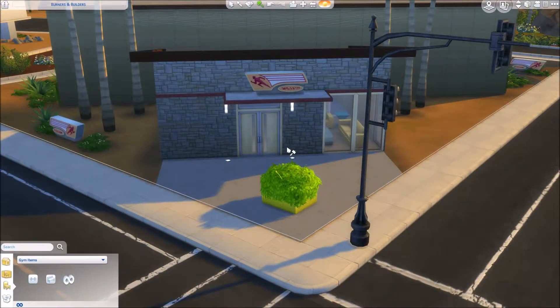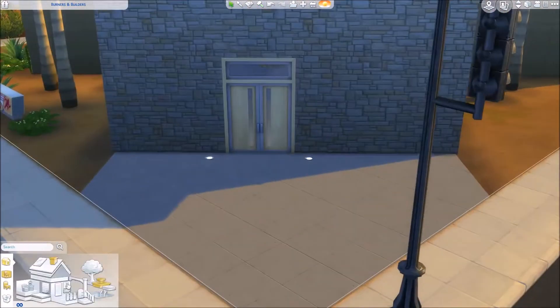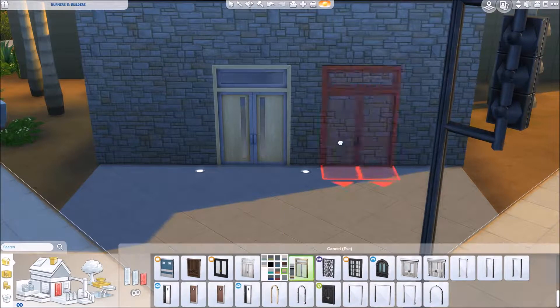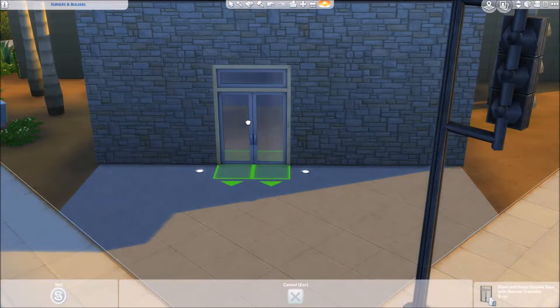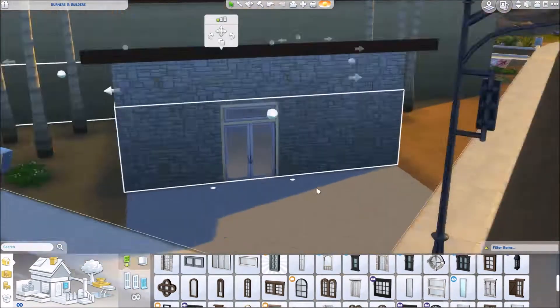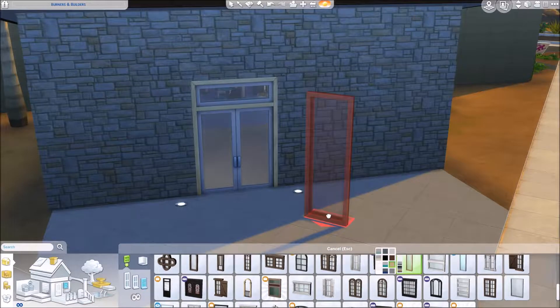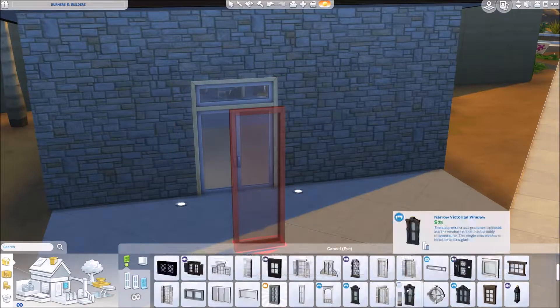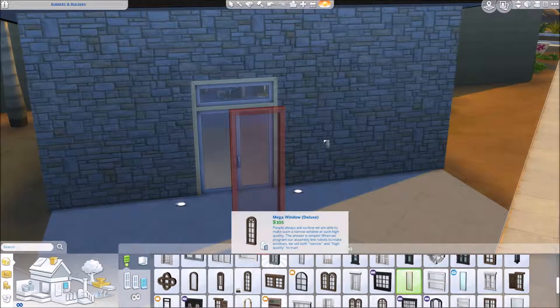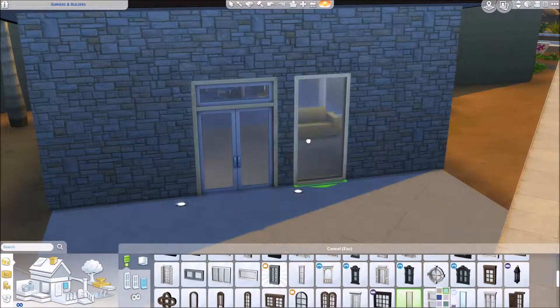Hello everybody, it's Forever Sims. Welcome back to my channel and welcome to another renovation video. I am super excited about this one in particular because it's something kind of different than we have been usually doing on this channel. So usually on Fridays I renovate a random house from the game, a random EA house.